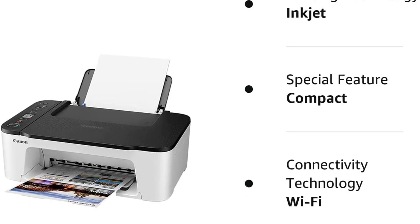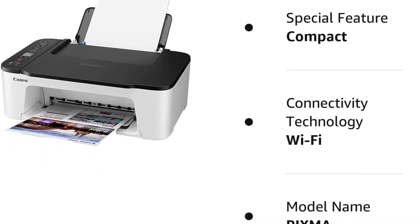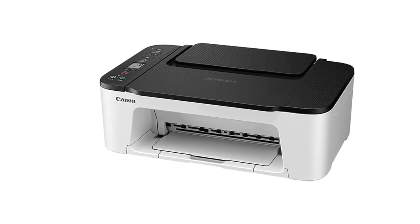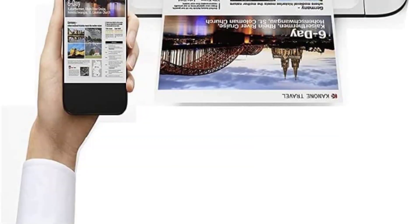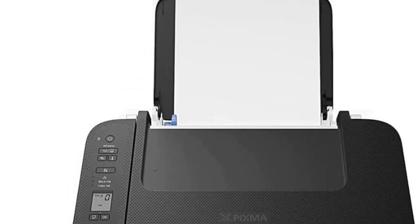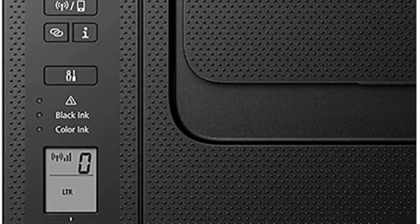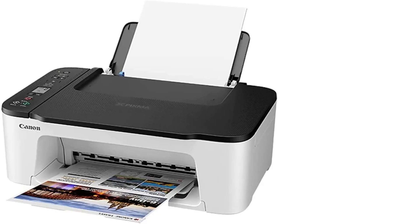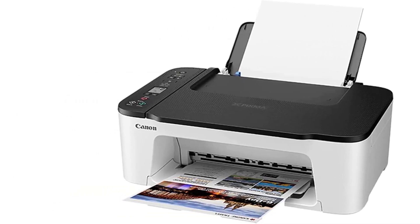This product comes with an inbuilt scanner and copier within its compact size. You can quickly print professional quality and vivid color documents using the color laser printer at a high speed of 25 pages per minute. This unit ensures minimum refills by integrating a 250-sheet adjustable tray. With the presence of a flatbed scan glass, you can perform easy scanning and copying operations along with a two-line LCD display featuring Google Cloud Print, Wi-Fi Direct, mobile device print, and many others.